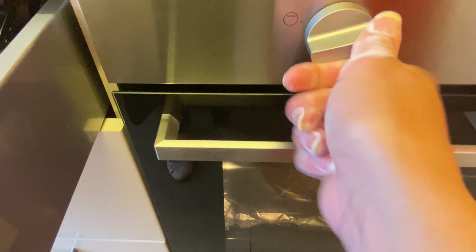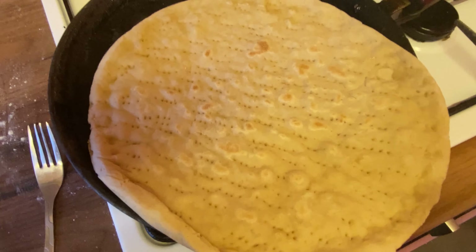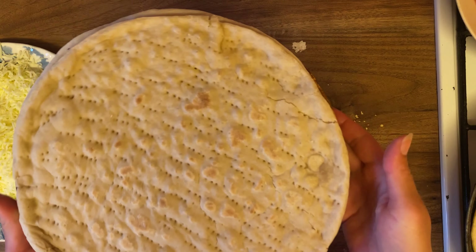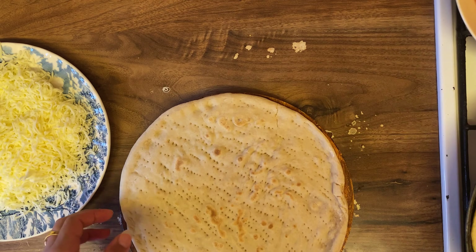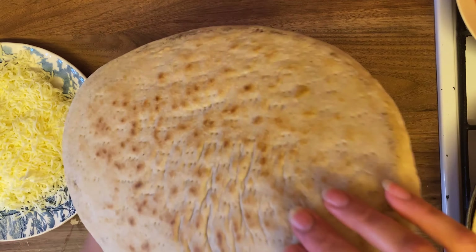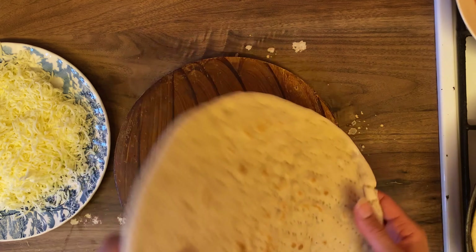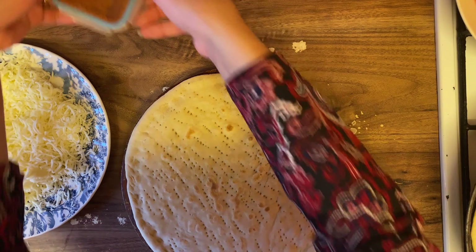I will put it in the oven and heat it. After 1 minute, we will flip it to cook the other side of the crust. Now I have two crusts ready. Let's start with the chicken pizza. The base is golden — it is nice. I will cook it on the other side as well.